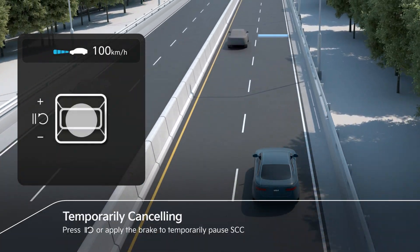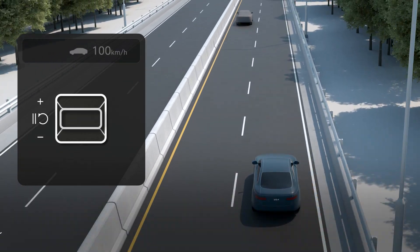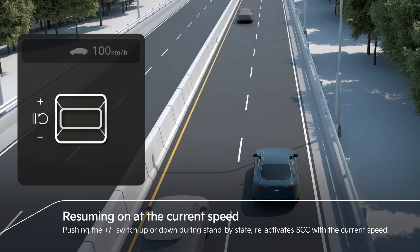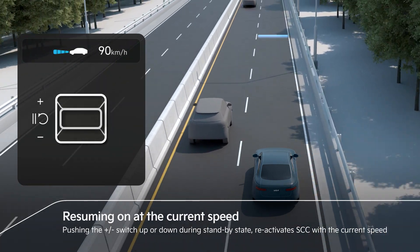SCC can enter a standby state by pressing the pause rhythm switch or the brake pedal. Pressing the pause rhythm switch again reactivates the previous set speed. Or pushing the plus-minus switch up or down reactivates SCC with the current speed.